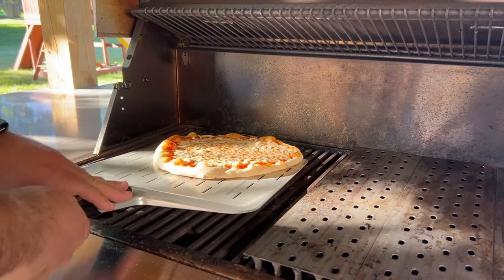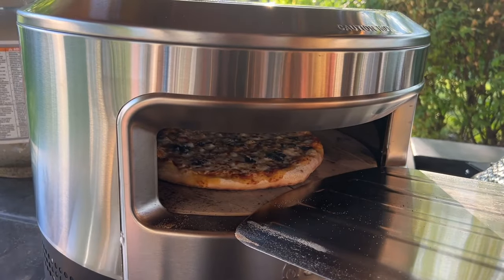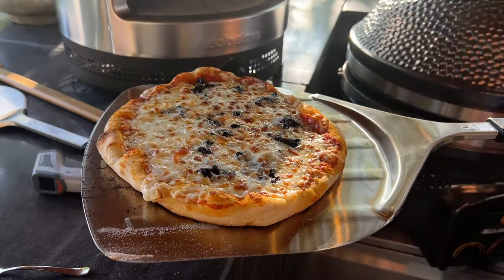I've often wondered, can you get pizza oven quality pizza on a gas grill? Pizza ovens are super popular right now, but it's not in everyone's budget to add another outdoor cooking appliance.